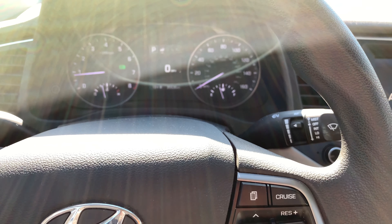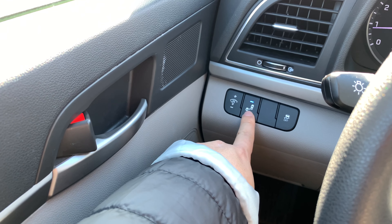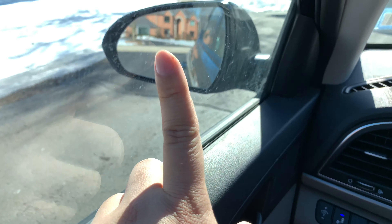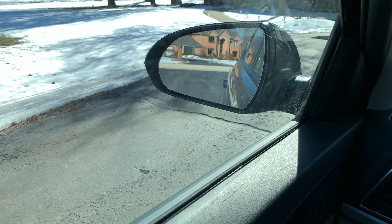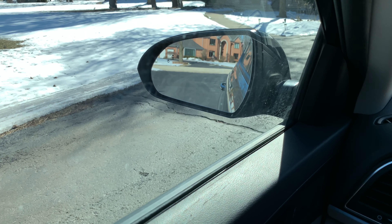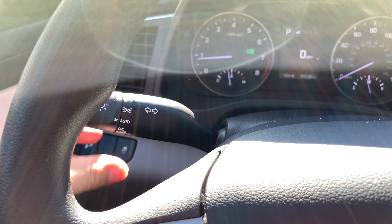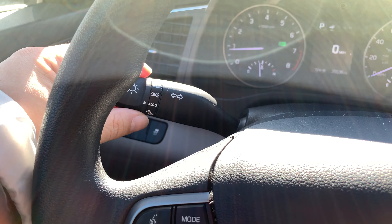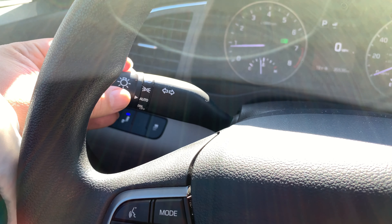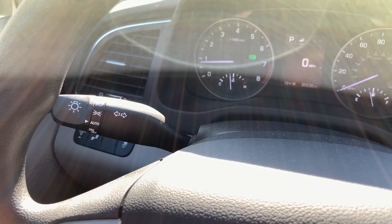Down here I was surprised to find blind spot warning — you can turn it on and off, and it'll show you on the dash. You get a little light in the corner of your mirrors that shows when it's active and when there's a car in your blind spot. At this price point, I'm really surprised by that — it's kind of nice. Also, the headlight controls are on this stalk, not down here, which is a little surprising. But it does have automatic headlights, which is also a nice feature on kind of the base model.